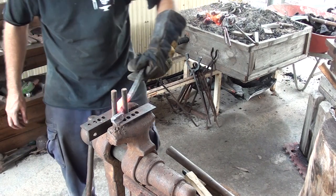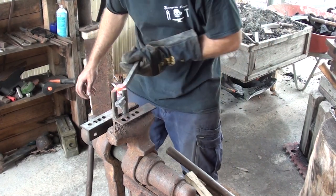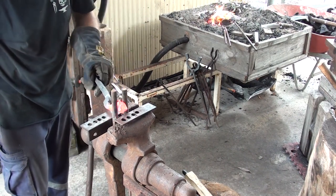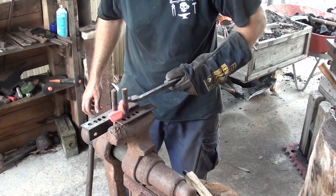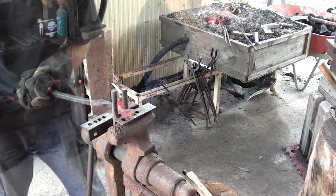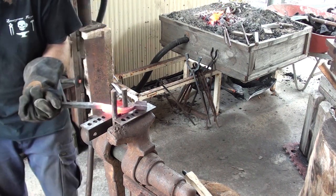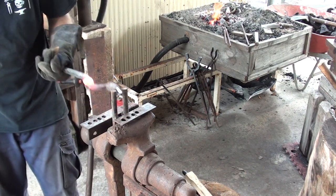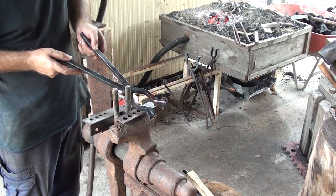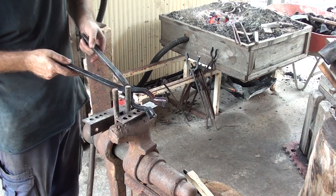I've got my bending jig here and I'm just going to bring this around, give it a bit of a tweak back this way, and bring it back until it's in line. Now that these are done, I'm just going to draw the boss, line up the jaw a bit, heat it up and set them. I'm going to go drill the boss now and I'll be back in a minute.